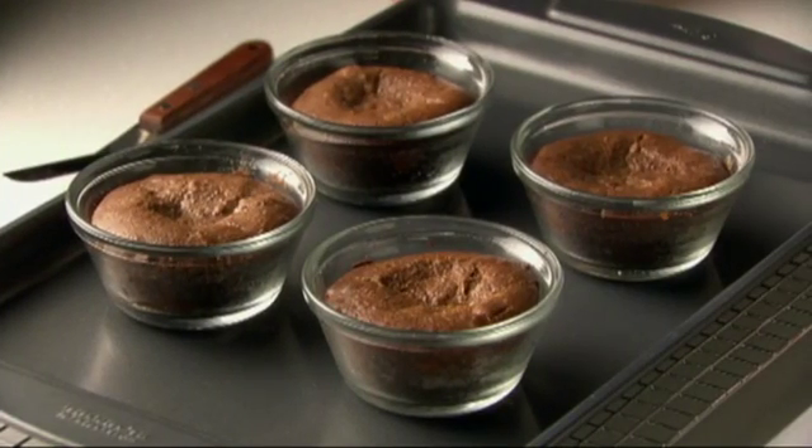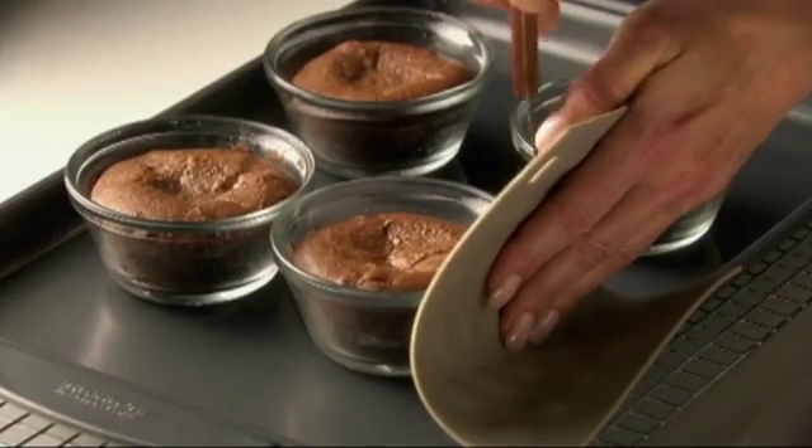Once they come out of the oven, let them stand for one minute. To remove the cakes, I'm going to gently loosen the sides from the cup and invert onto a plate.